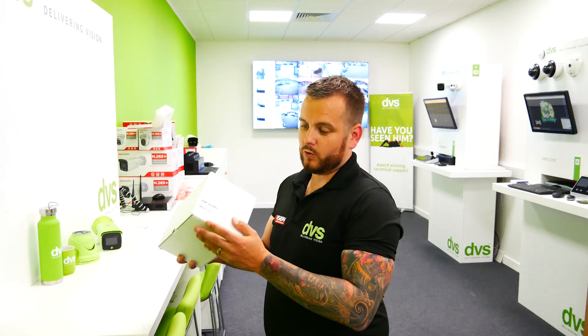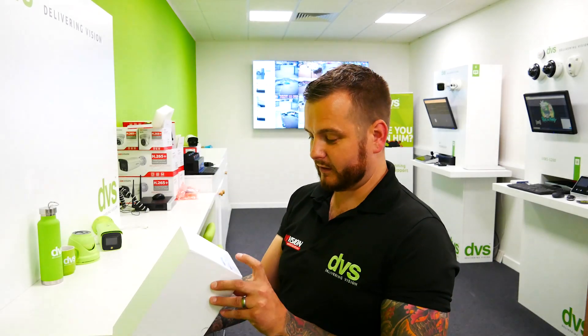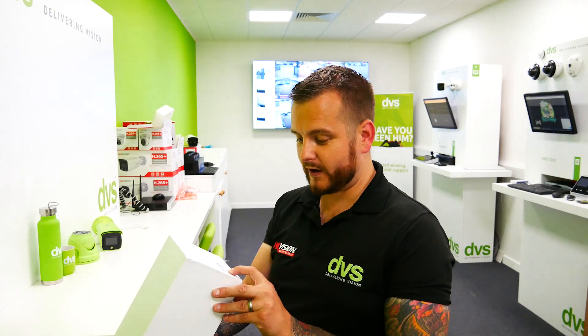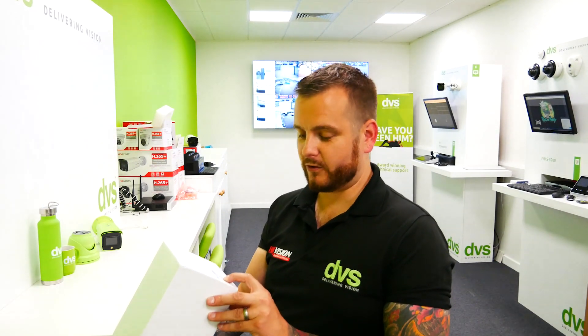Thank you for all the likes, shares, and comments so far — keep it up, guys. We've got a really good subscriber base and family out there. So, what do you get in the box? This model is the new upgraded one, the DS-2T S03-25 UF-W, with built-in Wi-Fi and better battery life.